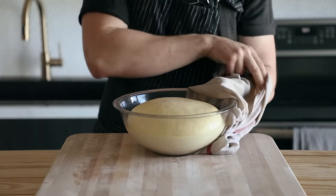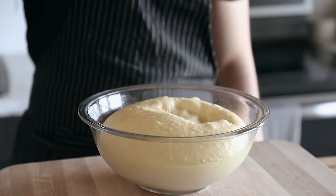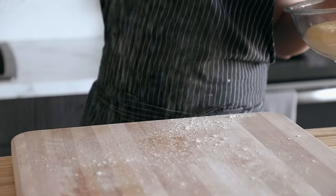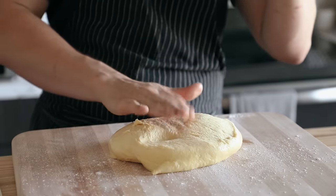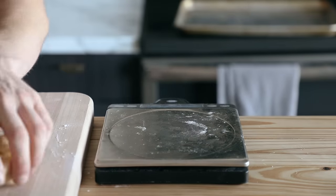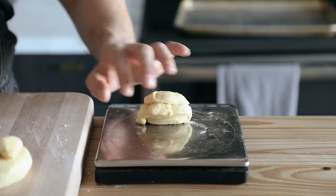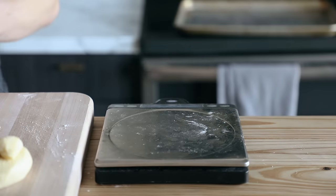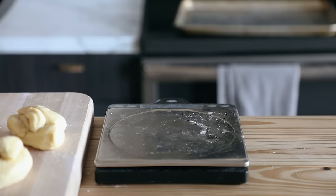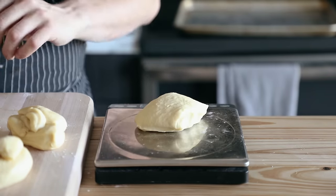Once the dough has doubled, pull it out and punch it down. Lightly flour a work surface and dump your dough out. Using a bench scraper — link in the description — divide your dough into six even pieces. Each piece should weigh about 95 to 105 grams. It only takes an extra 30 seconds to weigh each piece, and you'll have a way easier time making burgers if they're all even.